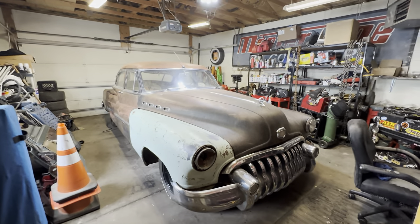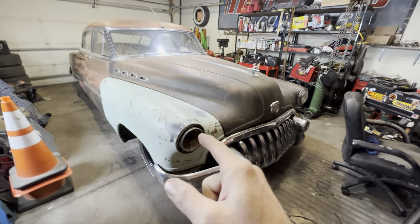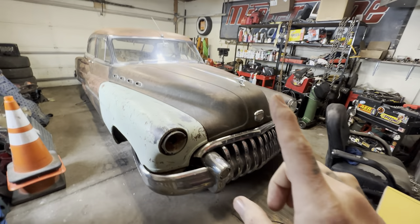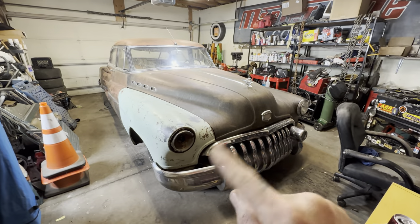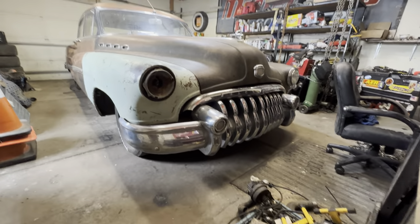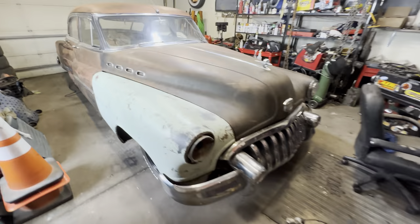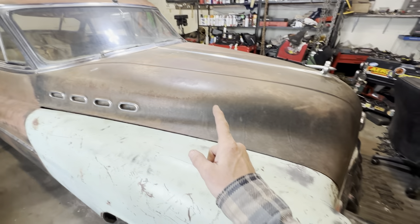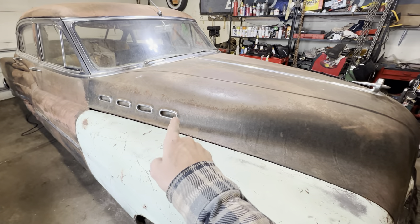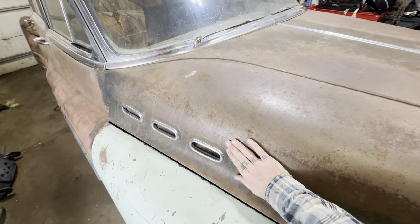Hello everyone. For all the nerds that watch my shorts — bet you can't guess the year, make, and model. Any guesses? It's a 1950 Buick Roadmaster. It's got the four portholes, which makes it a Roadmaster rather than a Special or Super.